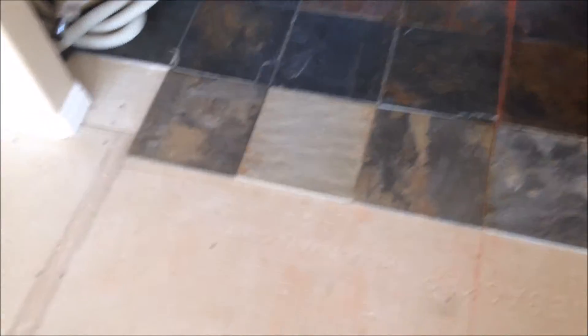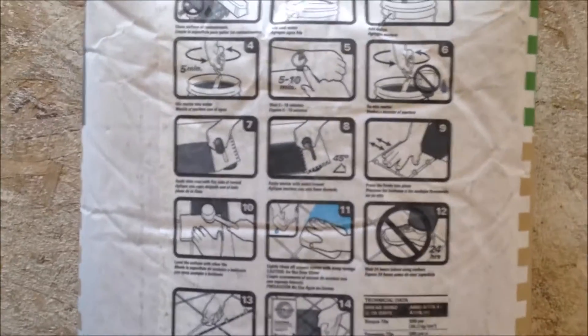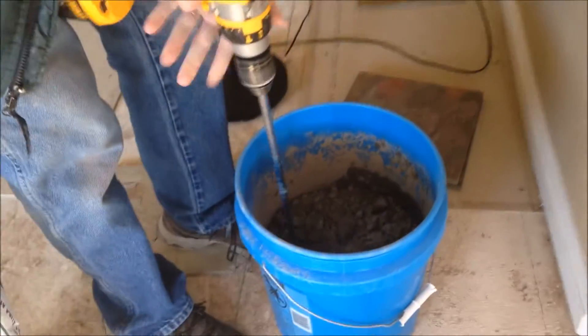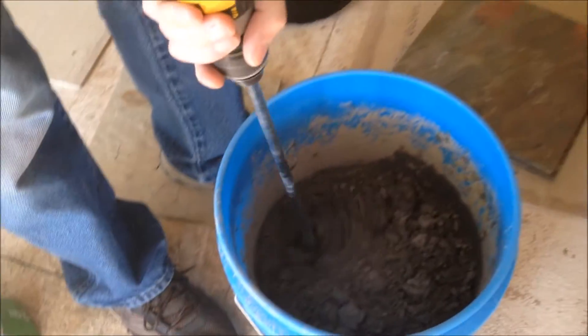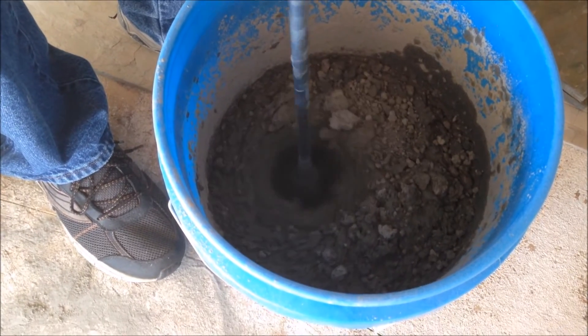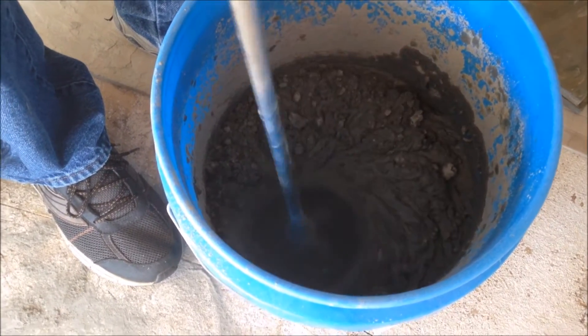Once you have the first roll laid out the way you want it, you clean the area surrounding it very good, and we're gonna start mixing our glue. On the back of the bag are some nice instructions. So you mix it with your drill. Looks like I've got a lot here — I may have put in too much. It's a little bit thick so I need to add some water.